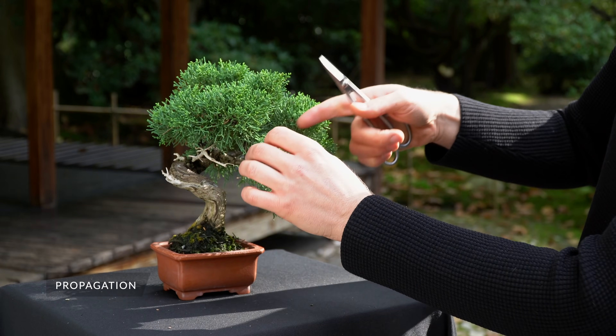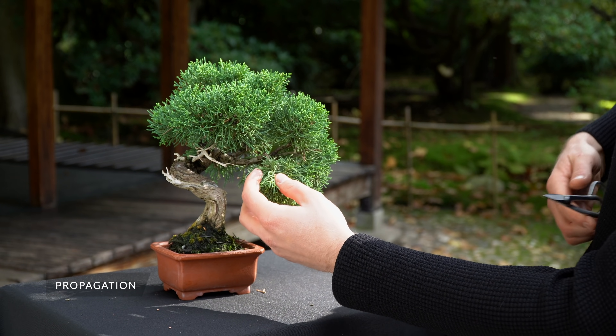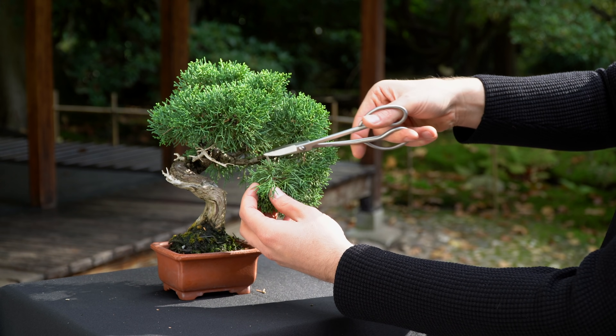You can propagate the juniper using cuttings or seeds. Or you can buy them online, as they are widely available at bonsai shops.